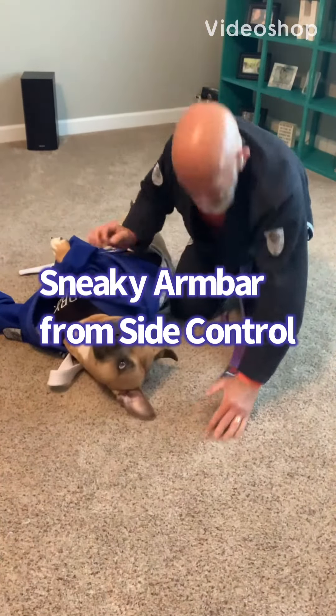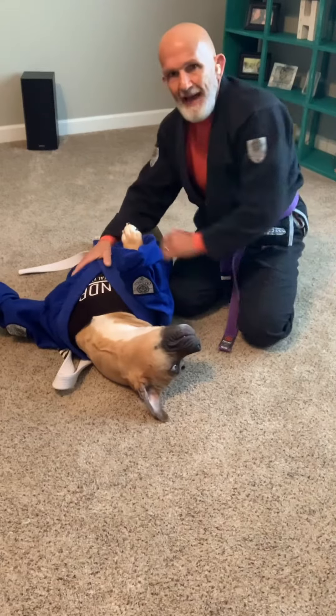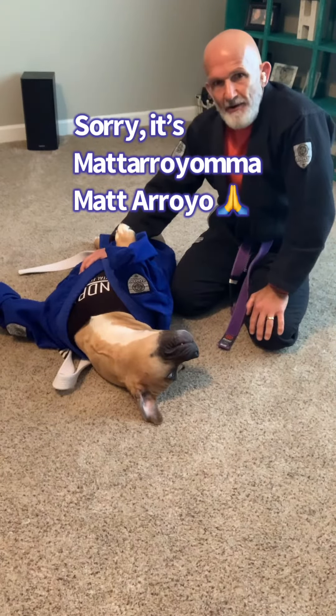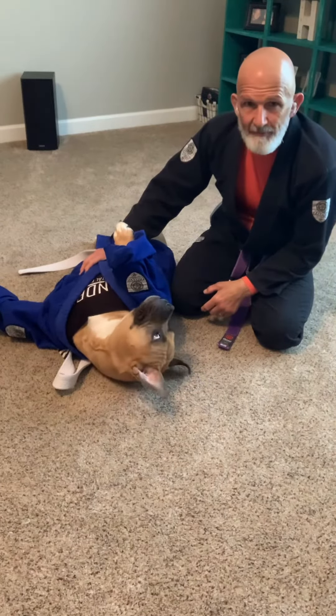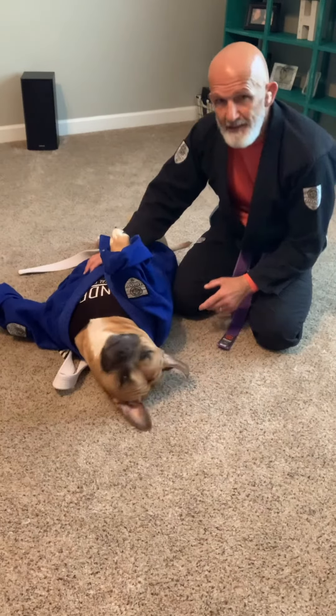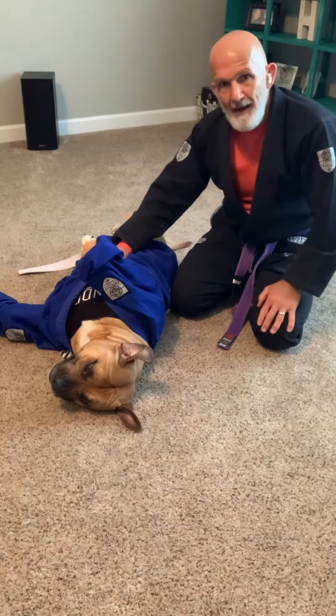I want to show you guys a sneaky arm bar from side control, and I've got to give some credit here to Matt Arroyo BJJ. This is a technique I've shown in our Saturday drilling classes at Nashville MMA, and I saw this on Matt Arroyo's page. He does such a good job of explaining this and it just brought it back to my mind, so I want to show you.